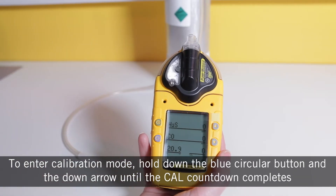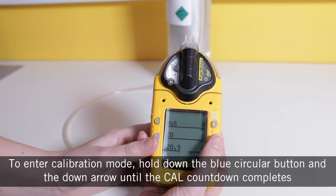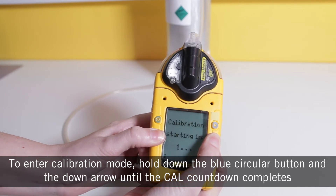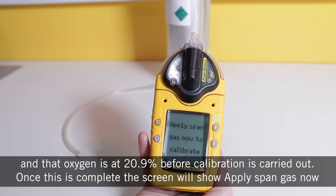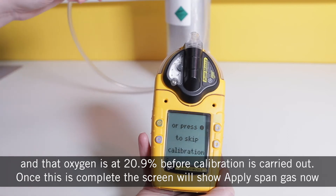To enter the calibration mode, hold down the blue circular button and the down arrow until the cal countdown completes. The Micro 5 will then complete an auto zero process to ensure that all of the active sensors are zeroed and that oxygen is at 20.9% before calibration is carried out.